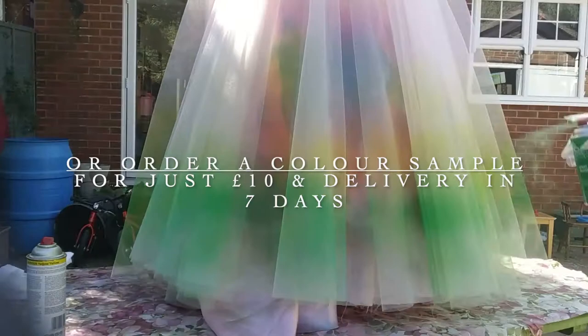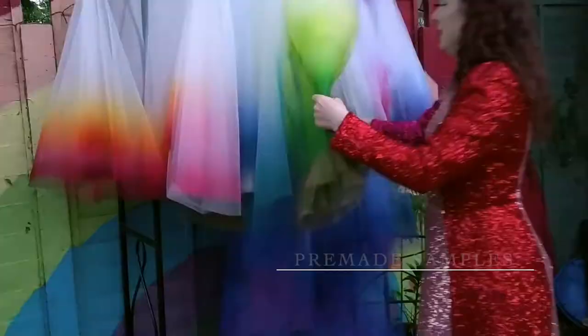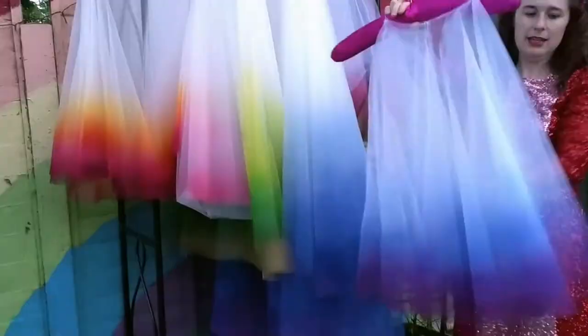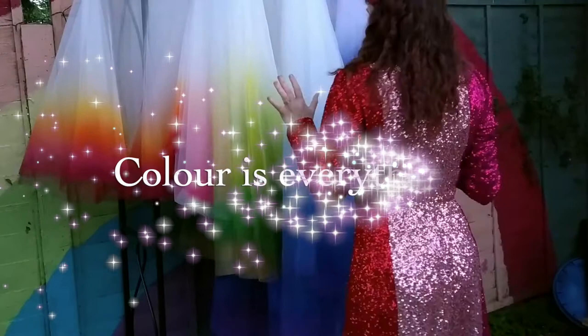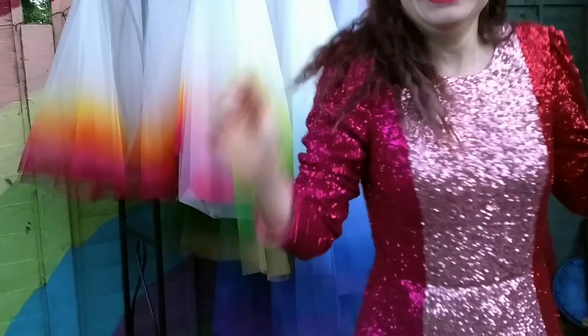I'm also selling the samples I made for this video at exclusively discounted prices for the Unconventional Wedding online market. The ready made samples can be shipped next week and still be finished with your choice of waistline trim. So grab a bargain today or get in touch with your ideas for a completely bespoke dip dye over skirt.